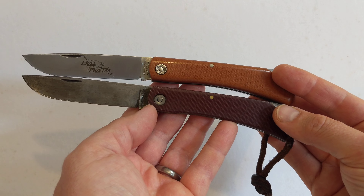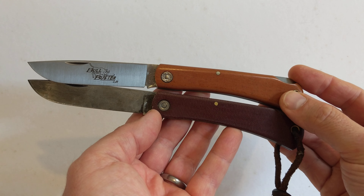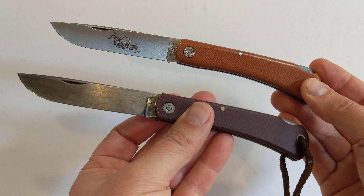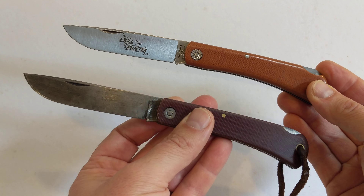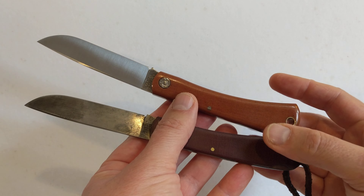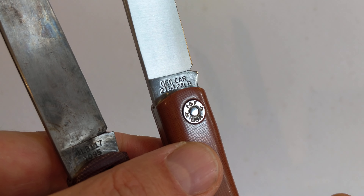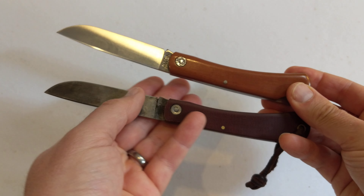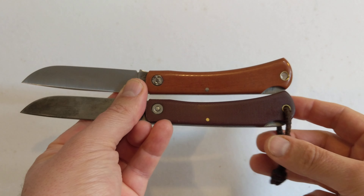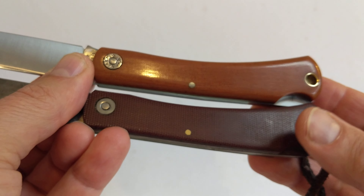The bottom one, the Mud Bug, made — well, sold — by Smith and Sons, but actually made by GEC. So this bottom knife is, to all intents and purposes, a GEC knife. This is 2017, so this is seven years ago. This was made then, and this year, 2024 — actually just the end of 2023 — this was made, stamped 2024. This is GEC, branded and sold by GEC. Basically the same knife, with differences.